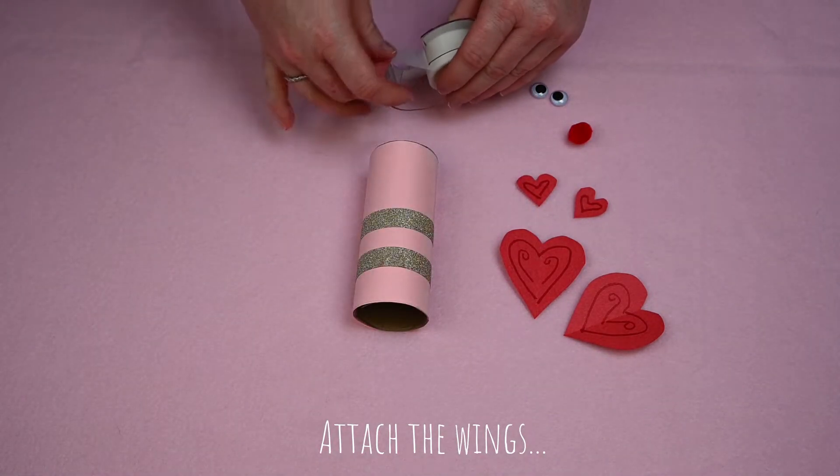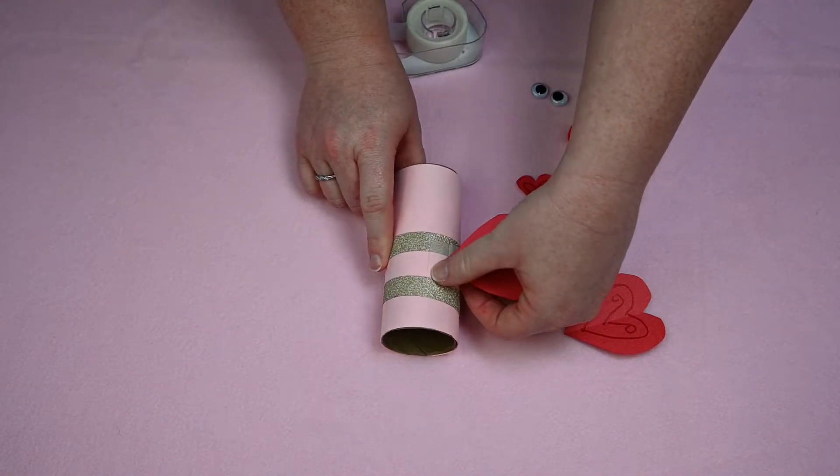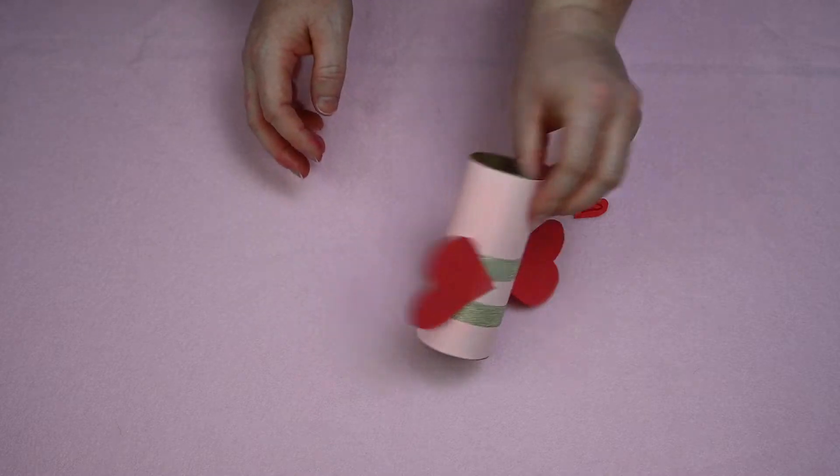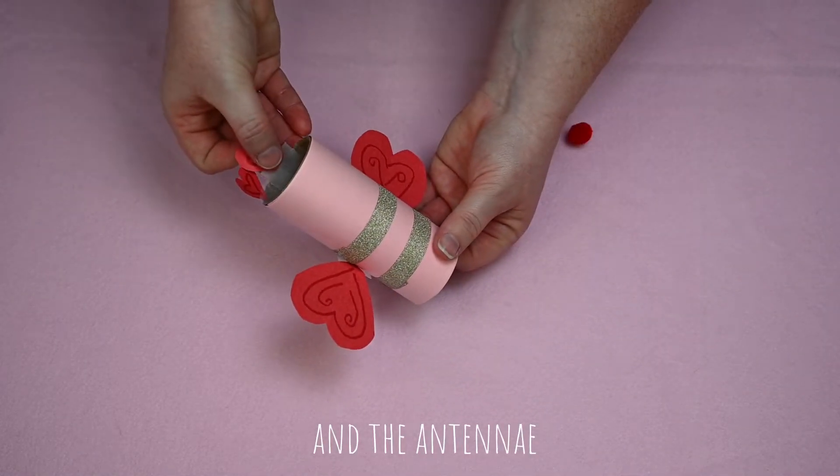Next we'll attach the wings. Tape your antennae to the top of your lovebug.